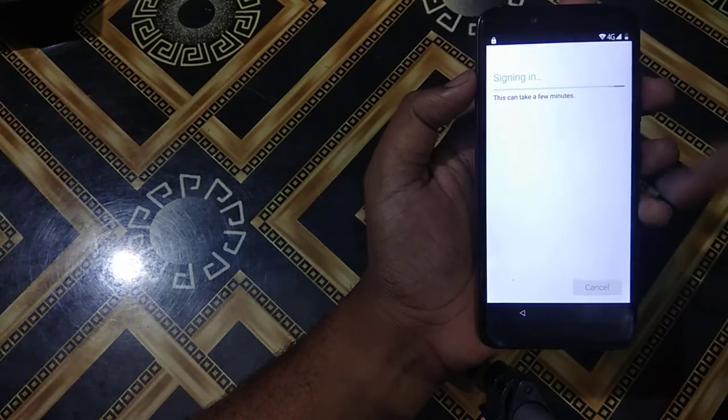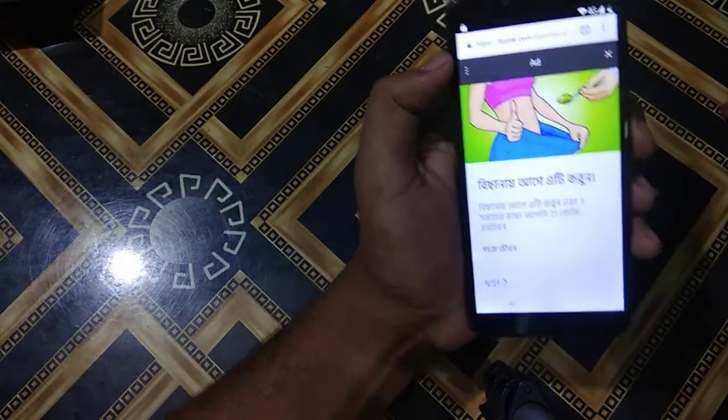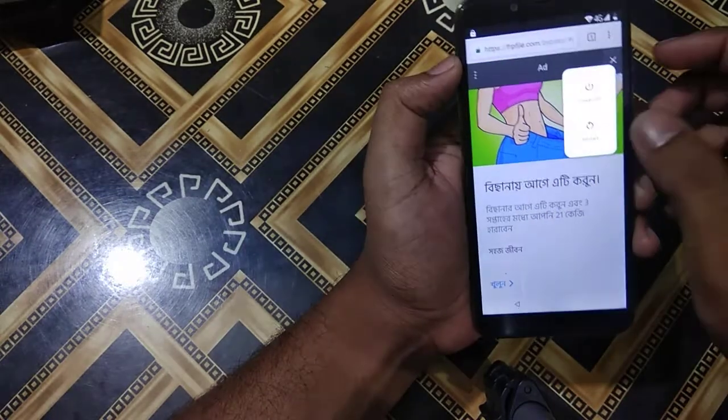For security reasons I will not show you the password — it's my Gmail password. Then I will go Next. This can take a few minutes. Our work is done, so I will press the power button and restart the device.